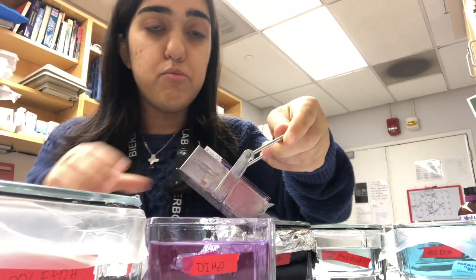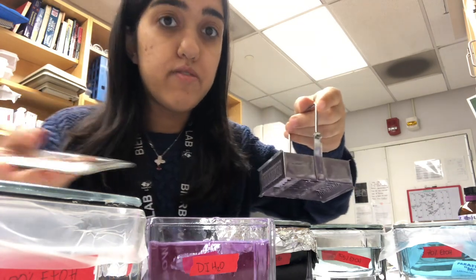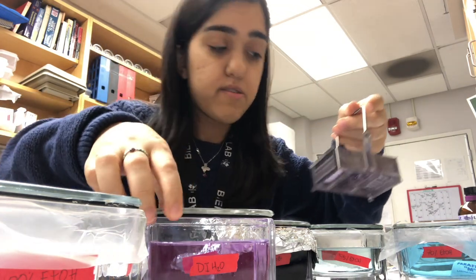After the two minutes of deionized water, you want to go back to the 70% ethanol for two minutes and then the 95% ethanol for two minutes. So here we go.